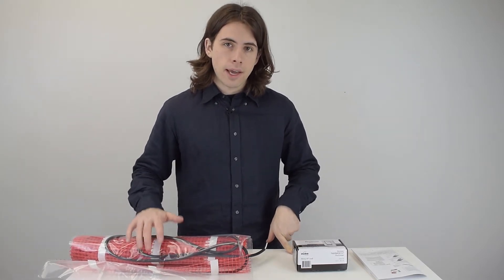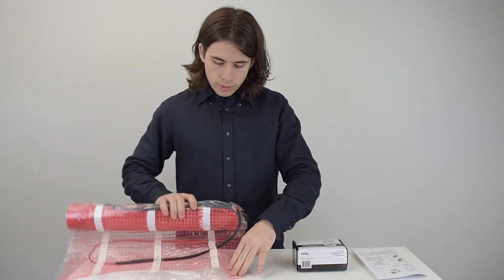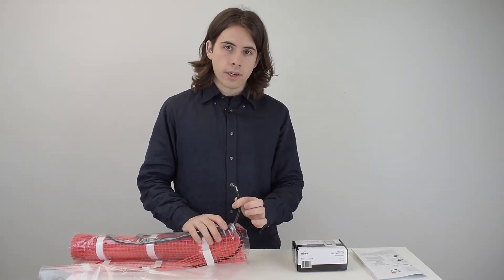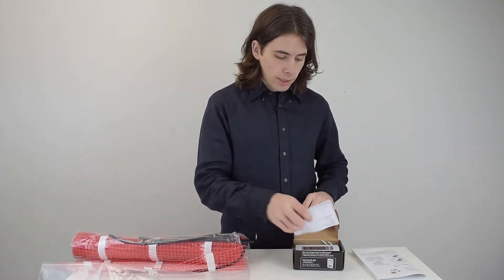This model is the 2FHK-10, which means it comes with a 10 square foot heated mat. You open it like this — the little mesh is sticky, so when you place it down on your floor it stays, and it has these leads right here. It also comes with a thermostat that's compatible with the heated mat.